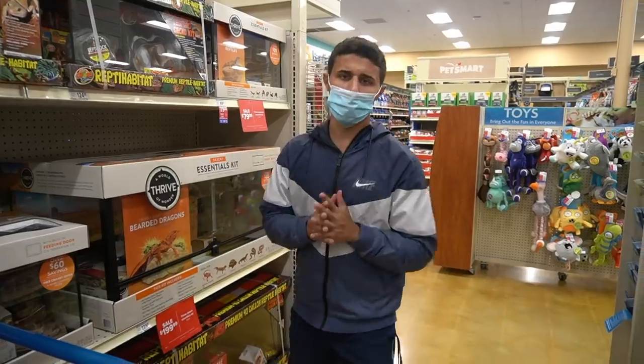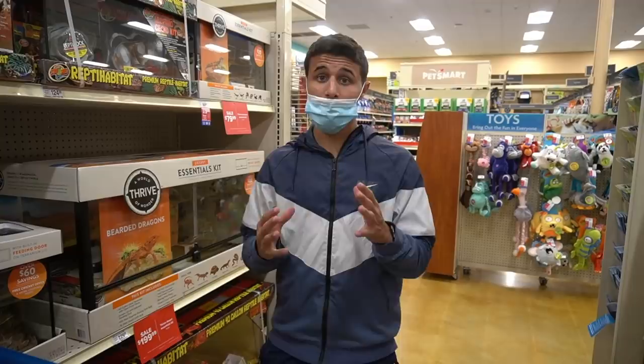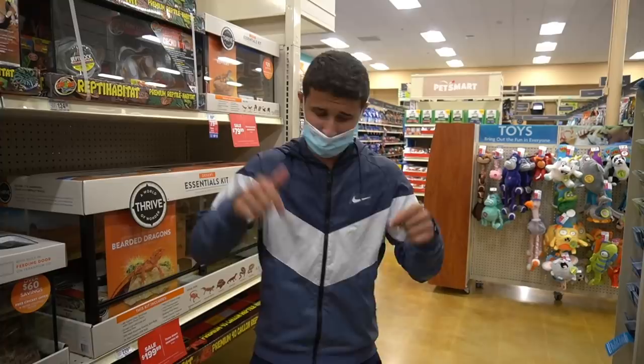What is going on everyone? Welcome back to another video. As you can see, I am in the pet store right now and I got my mask on just because they are actually requiring everybody in this county to wear a mask when you go out in public. I know a lot of people were saying I didn't have it fully on my face, but look, it's fully on my face right now. I even have a hazmat suit coming in this Friday, so be prepared for that.